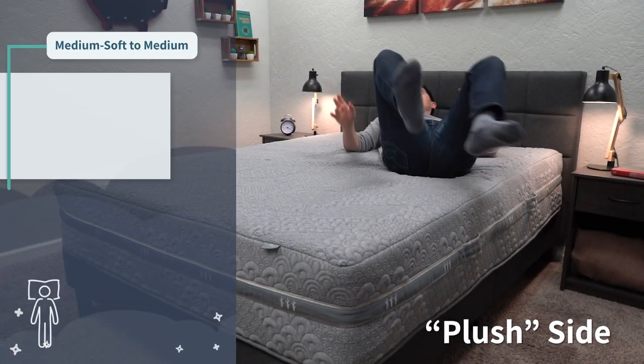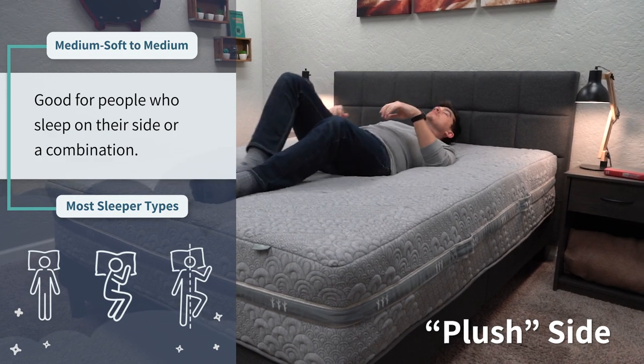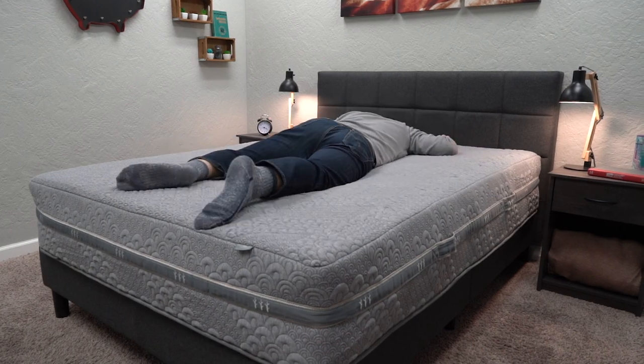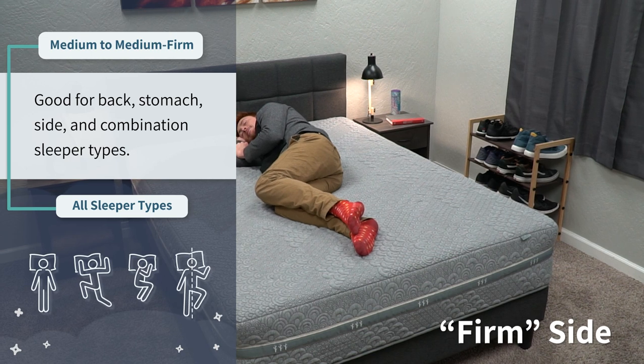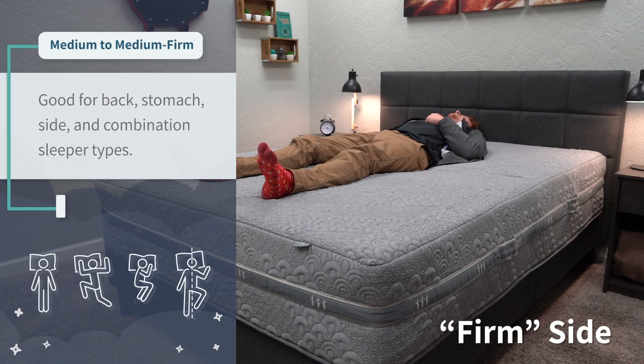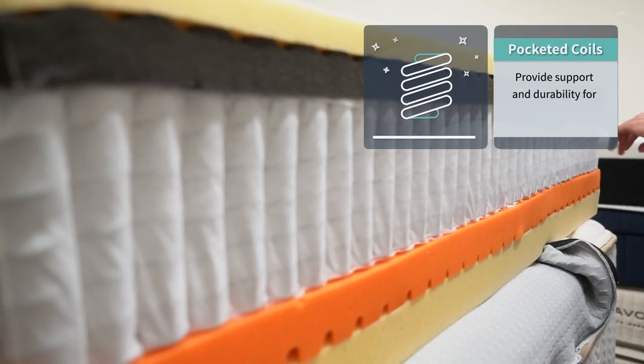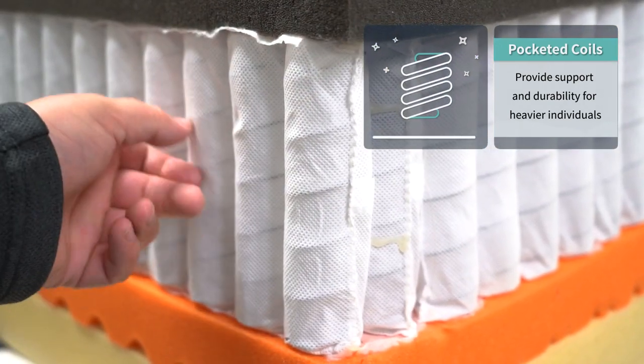In terms of firmness, both sides are in a similar ballpark but slightly different. With the plush side up, it has more of a medium-soft to medium feel on our firmness scale, so it should work for all sleeper types — back, stomach, side, and combination — but since it's slightly on the softer end, it might be better for strict side and combination sleepers. Flip it to the latex foam side and it's between a medium and a medium-firm, which should also work for all sleeper types but might be better for strict back or stomach sleepers. Firmness is subjective based on body weight — more petite sleepers may find beds firmer and heavier sleepers may find them softer. These ratings are based on the average person around 150 to 180 pounds. Also, since this bed uses pocketed coils for its main support layer, we can recommend it for all body types, as pocketed coils provide long-term support, durability, and a bit of bounce.